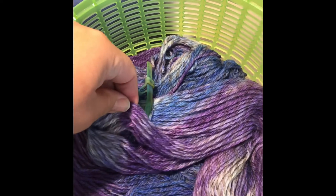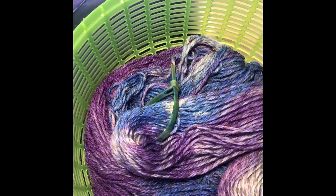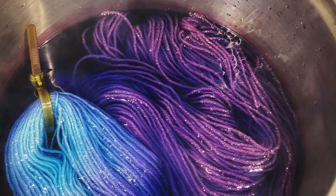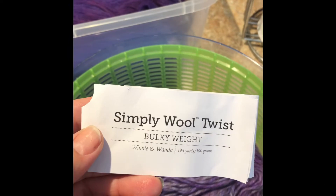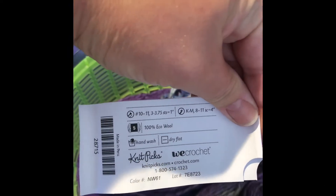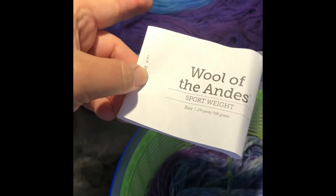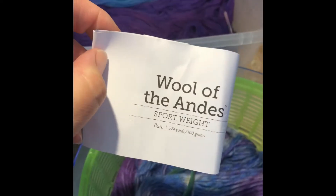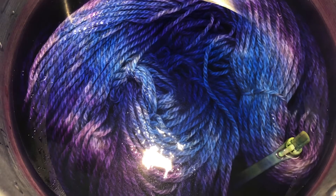I actually replicated the process with some extra stock solution of Dharma Acid dye right here, and I was trying to see if I could get a similar result — and I really did, but I still like the Wilton color a little bit better. You can see it in the pot, sitting there soaking in all that color. I used the Simply Wool Twist by Knit Picks for the duplication with my Dharma color. For the dip dyeing with the Wilton, I used Wool of the Andes in sport weight, because it's 100% wool and it takes a longer time for the color to strike, so you get a better chance of the breaking.